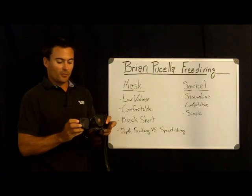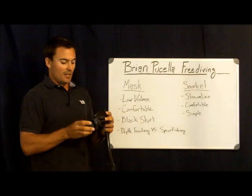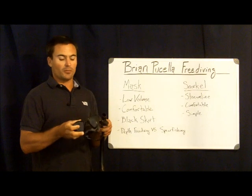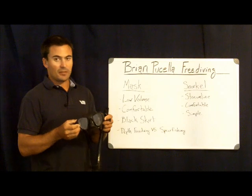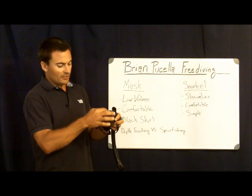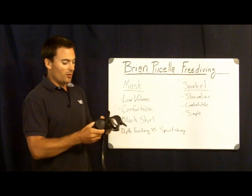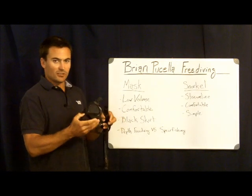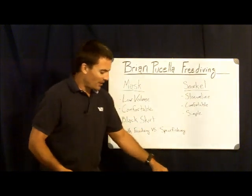This Cressi mask is what I use mostly for spearfishing. It has a low volume, but there are masks that are even more low-volume — another Cressi mask called the Minima. It's very similar to this but has even smaller windows, making it an even more low-profile mask while still retaining a rigid frame. At some point though, you're not going to be able to equalize it much more — you're going to run out of air.